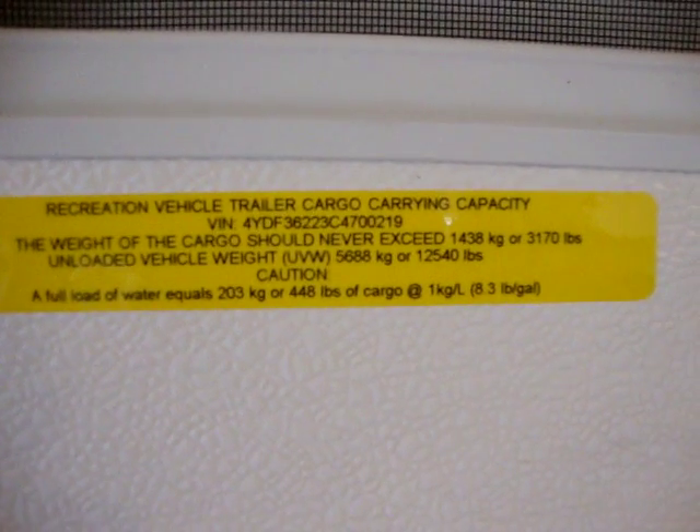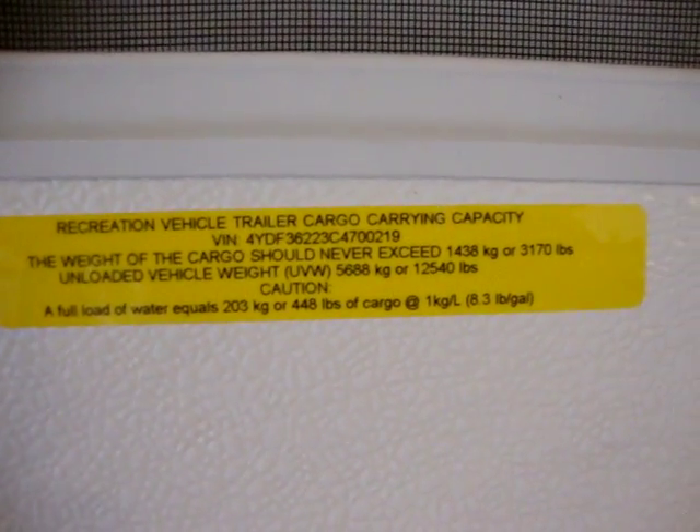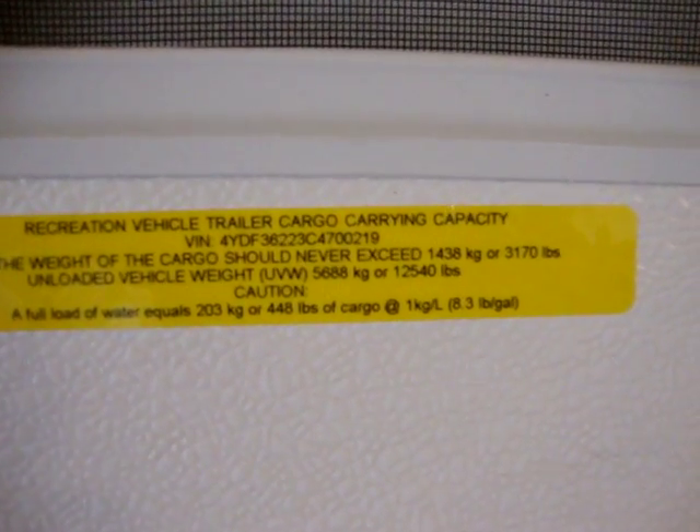This camper has a dry weight of 12,540 pounds and a carrying capacity weight of 3,170 pounds. This unit is equipped with the optional Intellivac, which is a central vacuum system. Down below we have our breaker box with electric breakers and fuses — it just flips down for easy access.